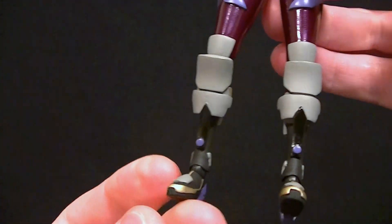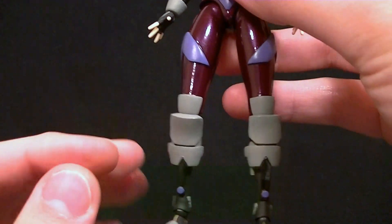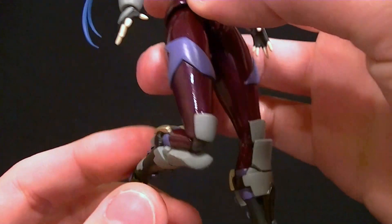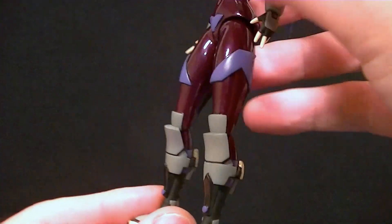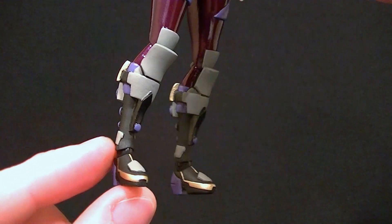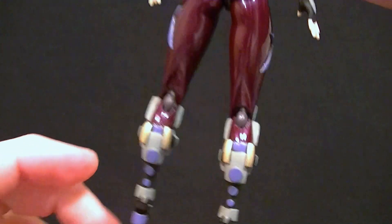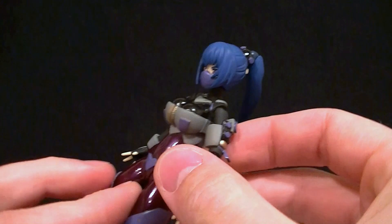I got rid of those extra pieces and then the lower legs are all re-sculpted also. She's got this knee armor which is kind of like a layered armor — the knee is in there but it tucks in still, so you have one solid look going on. The feet are mostly the same; I just changed the top part a little bit to have a gray plate on there.